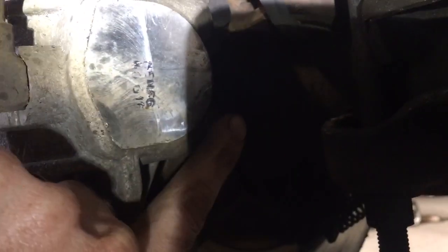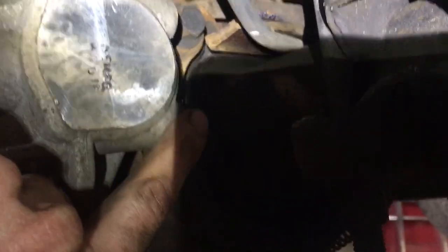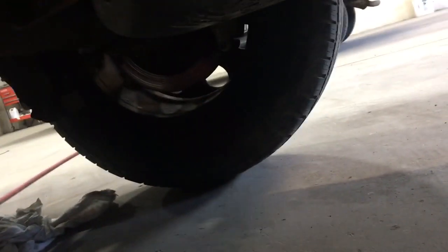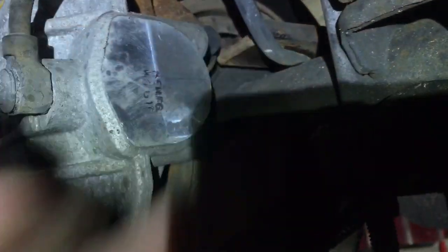So check the calipers. If the bleeder screw is at a low point, check the other side too — and chances are, on this truck, it is low as well. They need to be swapped. And then voila, the bleeder screw will be up.